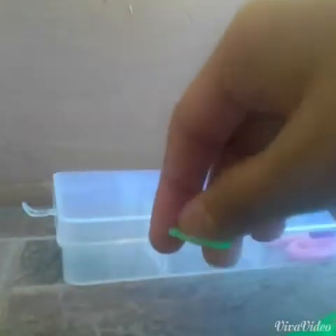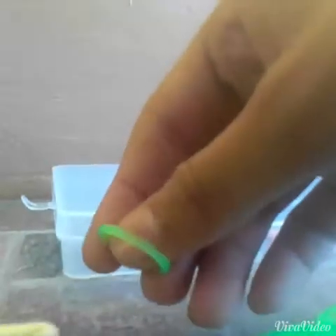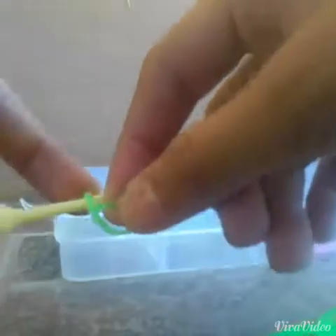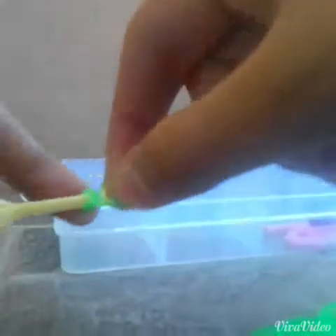First, get your green bands. We'll be starting by getting one band and you're gonna triple cap it on your hook. So here's my hook — you're gonna get green bands and triple cap it on here. So 1, 2, and 3.